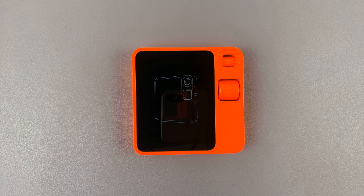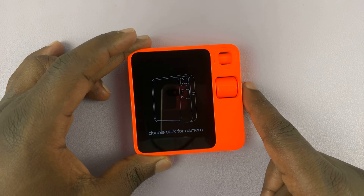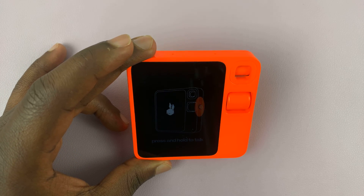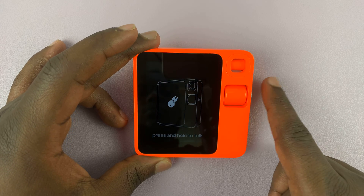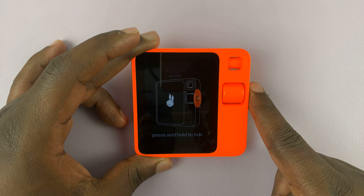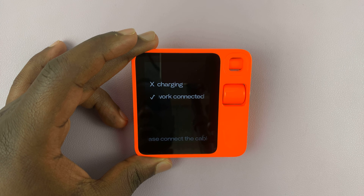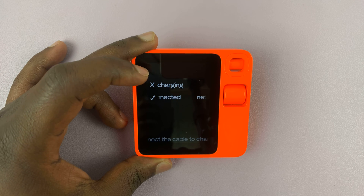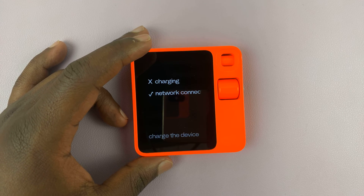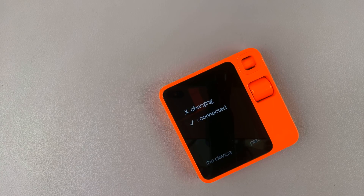Next it's going to ask us to double click this button to launch the camera. It's basically a tutorial on how to use the device — press and hold to talk. It's not charging, but it's connected to the network. It's going to ask us to connect a cable to charge — it has a Type-C port, so let's connect a Type-C charger.